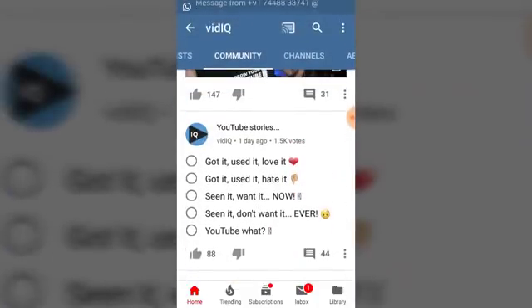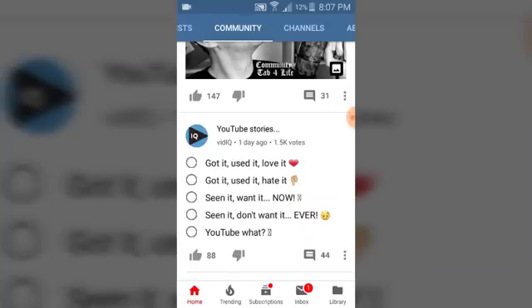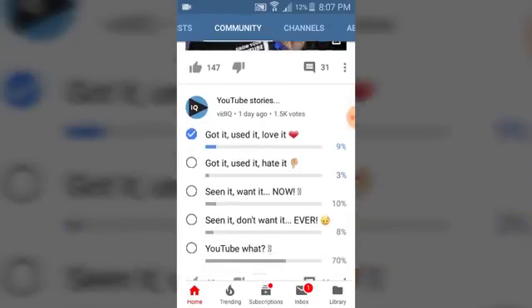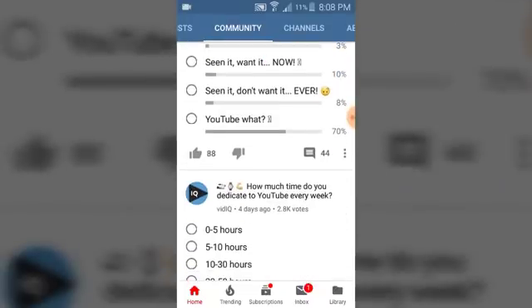Now this is the voting/poll system. It says options like 'Got it,' 'Used it,' 'Loved it,' 'Hate it,' 'Seen it,' 'Want it,' 'Have it.' I already got the video so I'm going to say I've got it and I've used it. You can notice how many people have voted for each option — that's how the post poll ranks. Anybody can see how the poll performs, either as a viewer or as the admin of the YouTube channel.